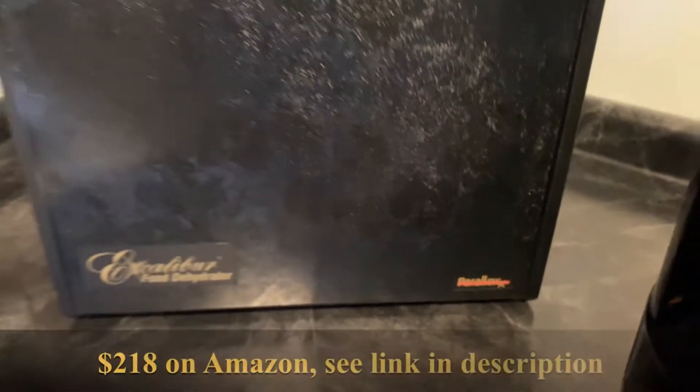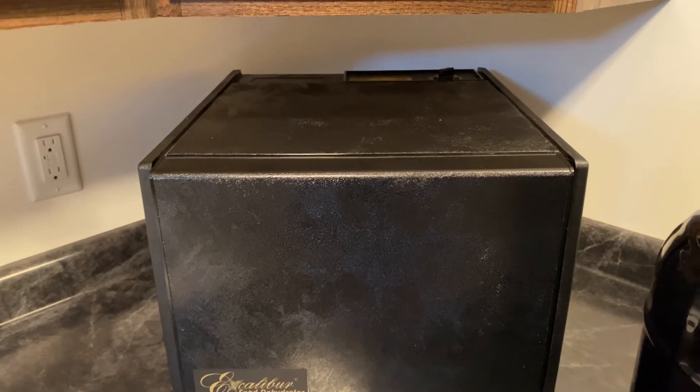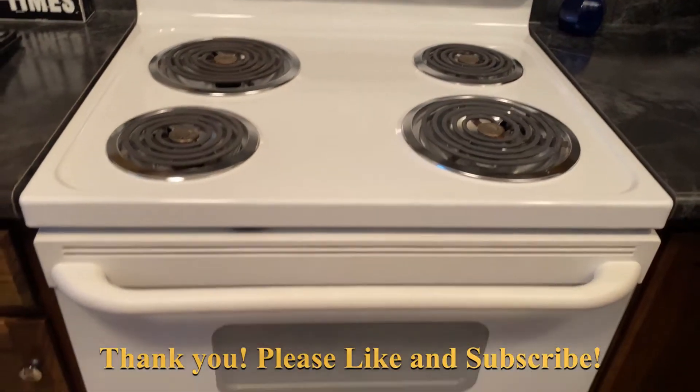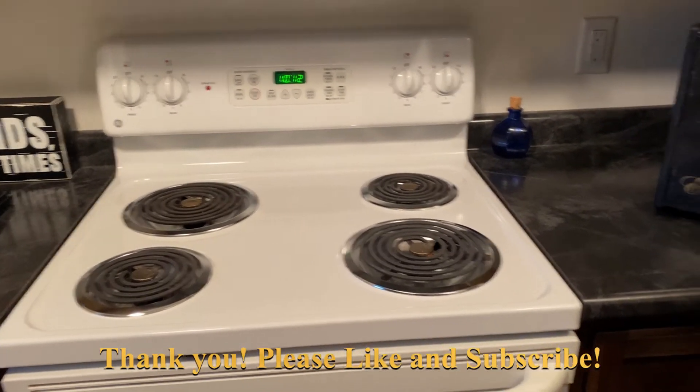I don't know how much it cost — it was a gift a while back. You can make beef jerky or whatever, but it also works great for this. I've heard you can use the oven at low temperature, but I've never tried that. I don't know how that would work.